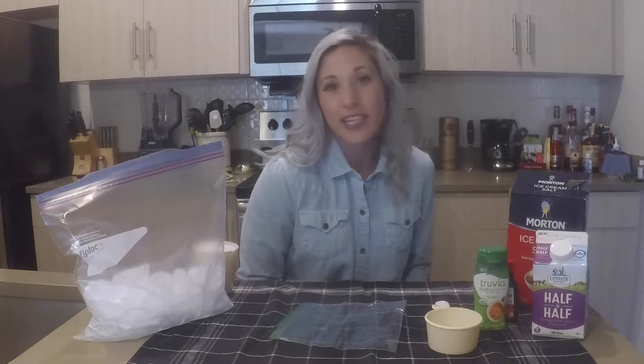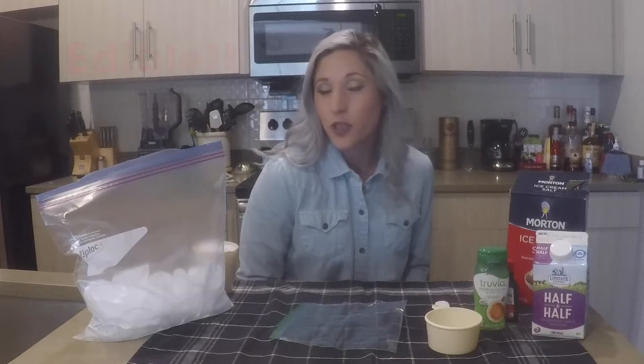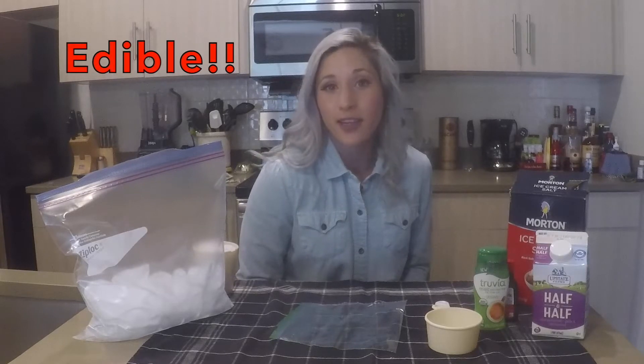Hi scientists! Jillian Ramos here for another week of Science at Home. This week we're back to doing experiments and this one you can eat, unlike the strawberry experiment two weeks ago.